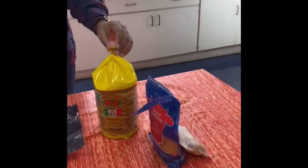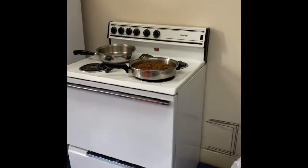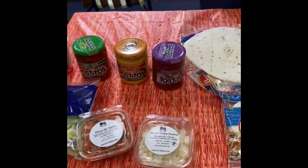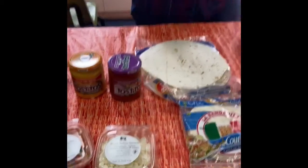The ingredients that you would need are any type of cheese you want, corn tortillas, our seasoned ground beef is over there on the stove, and then you're going to need big and small tortillas, sour cream, or any type of toppings you would like — it's completely up to you.